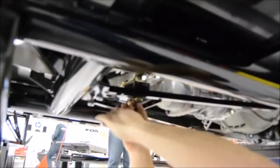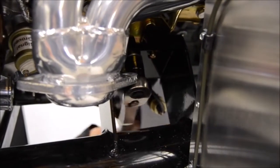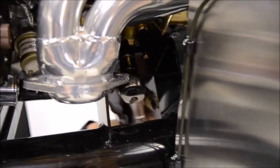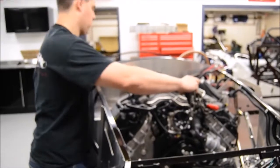Make sure you install the transmission mount or install a jack stand under the transmission to not put strain on the motor mounts. Once you have the motor mount sitting down and the tabs aligned, put the two nuts onto the motor mounts and tighten them down. That done, you're free to remove the engine crane and remove the chains from the engine.